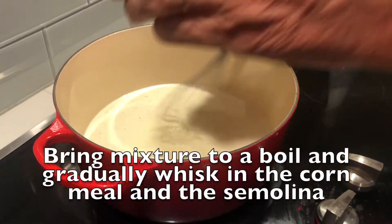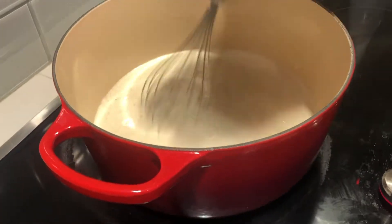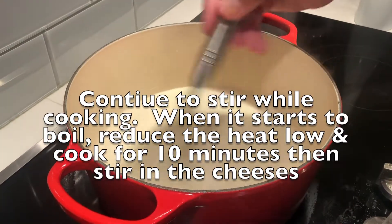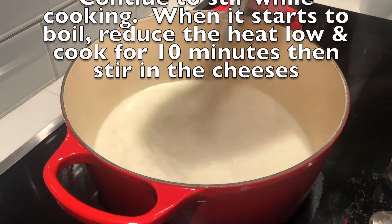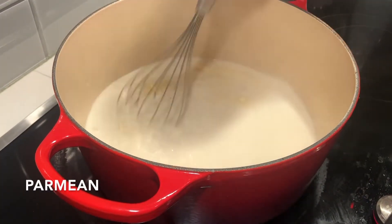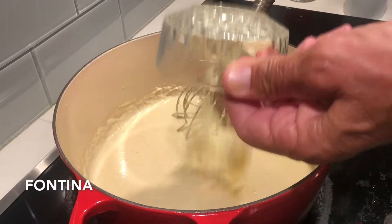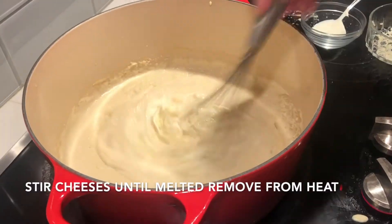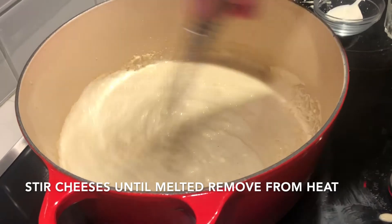Bring the mixture to a boil and gradually whisk in the cornmeal and the semolina. Continue to stir. When the mixture starts to boil, reduce the heat to low and cook for about 10 minutes. Then stir in the cheeses — the parmesan, the fontina, and the mascarpone. Continue to stir until the cheeses have melted, then remove from heat.